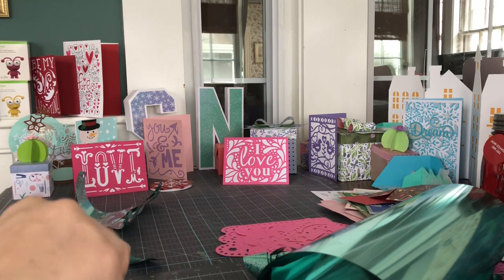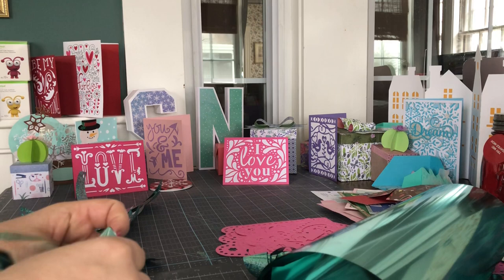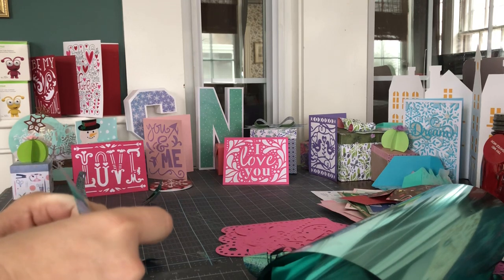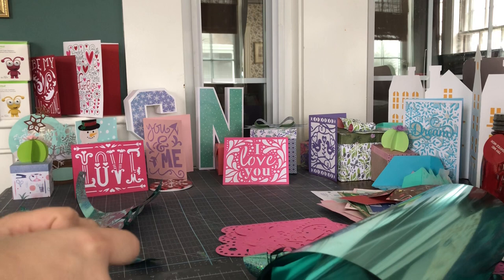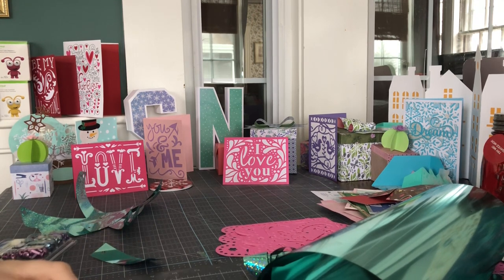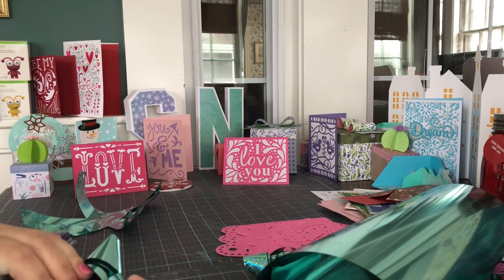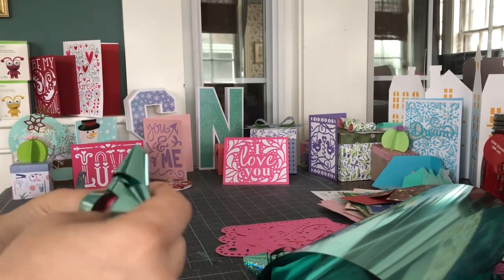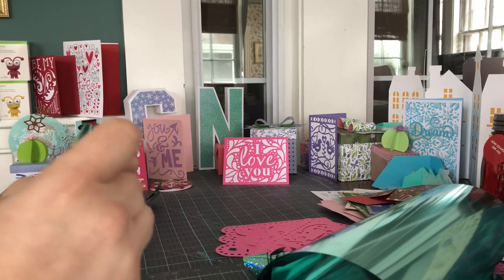So this is Party Foil by Cricut — it is available in the shop and I counted at least 10 different colors. So if you're having a particular party, you can get color-coordinated with your party decorations that hang from the ceiling. Another thing I have done with this Party Foil is make confetti. I'm going to put the confetti file and the 3D bow Design Space file in the description of this video.